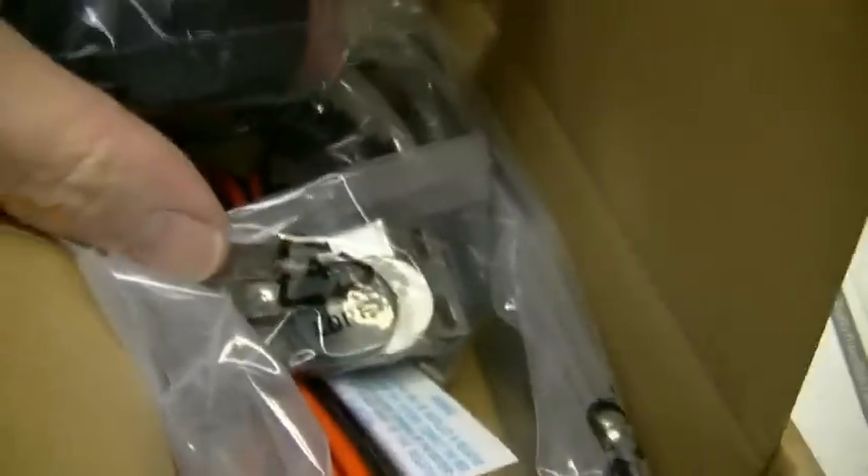Got the box open. This radio looks an awful lot like the Richard. We've got the standard little President electric microphone, power cord, mounting materials, mounting bracket — the normal stuff inside the box there.